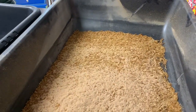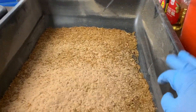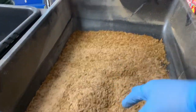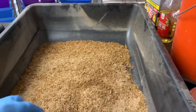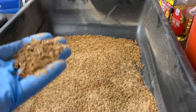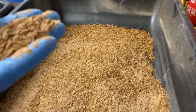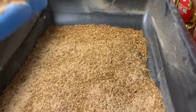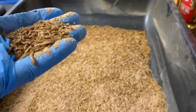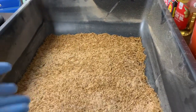Hey guys, this is Scott here from Space Coast Mealworms with another demonstration of what I do every now and then when my babies start getting larger. These are not ready to sell — they are medium to small to baby size in measurement, and they're all in the same tray.